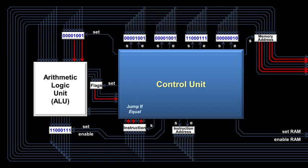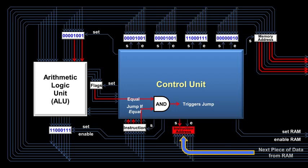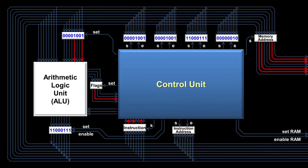In this case, it's a jump-if-equal instruction, which checks to see if the equal flag is on. It does that by running one of its wires and the equal flag wire into an AND gate. If both inputs to the AND gate are on, then the output wire turns on as well, triggering the jump. That jump eventually retrieves the next piece of data from RAM, which happens to be an address, and moves it into the instruction address register. When the jump-if-equal instruction is over, the CPU then processes the instruction at that new address — which may be some instructions that output the text "you guessed correctly" onto the screen, because now we know that the user guessed correctly.